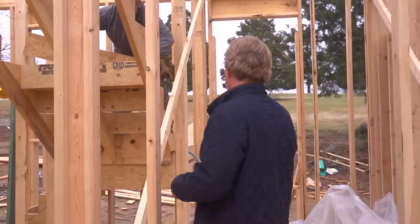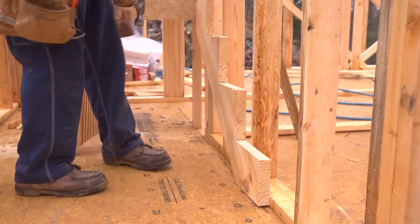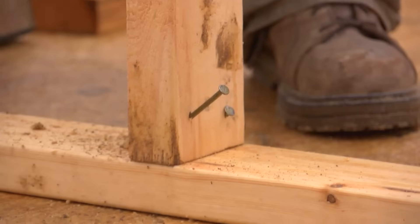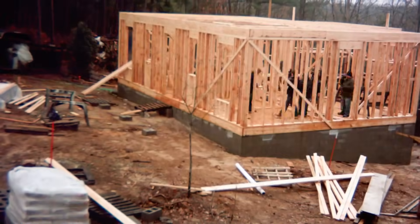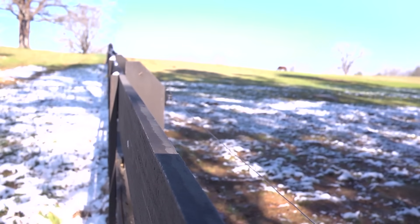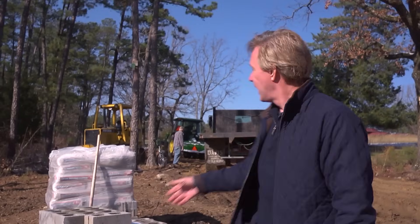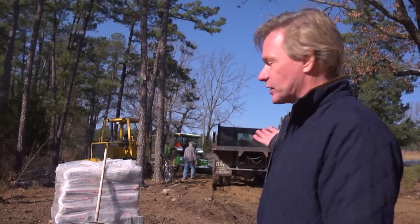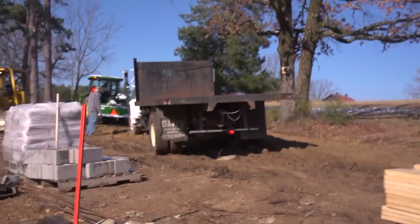I'm so excited about the stairs going in. You can see the stringer here — the stairs start over on that side. In this house, we're taking every possible inch and converting it into usable space. We got some snow and the ground was really slick and wet, but we have a tractor here and we've gotten the delivery sorted out — they just delivered a new pallet of lumber for going up with the roof of the house.